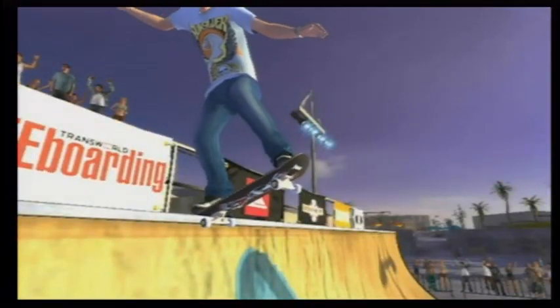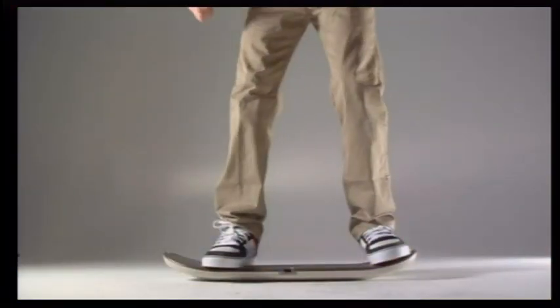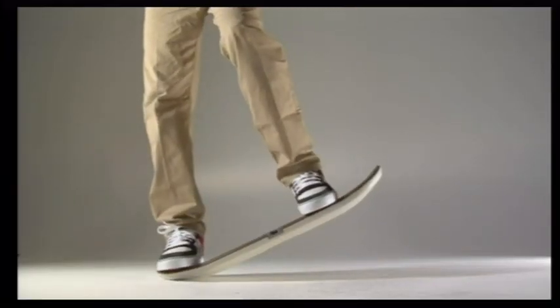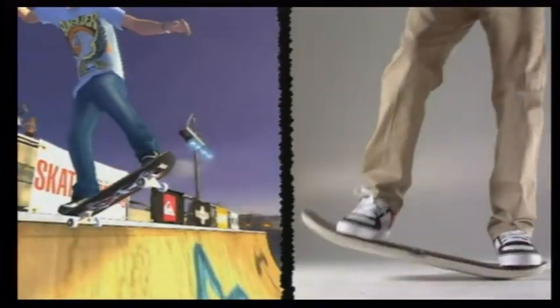Stalls are when you hit the top of the ramp and come to a stop. There are two main types of stalls. Lift the nose of the board before the top of the ramp to perform a blunt. Lift the tail of the board before the top to perform a nose stall. Timing is key here — do the lift too late and you'll do an ollie.